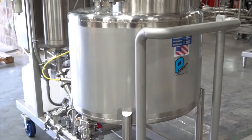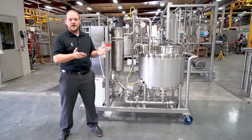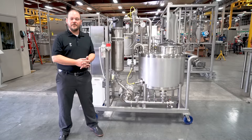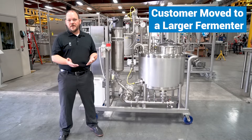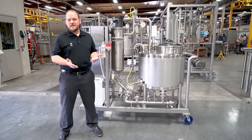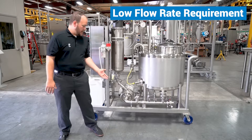As they stepped from small batch production to test for their product proof of concept, they moved up to a larger size fermenter. For that fermenter, they needed to run small spray balls inside of their equipment that required a really low flow rate.